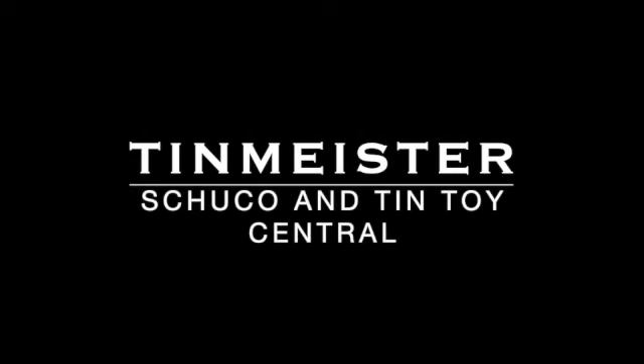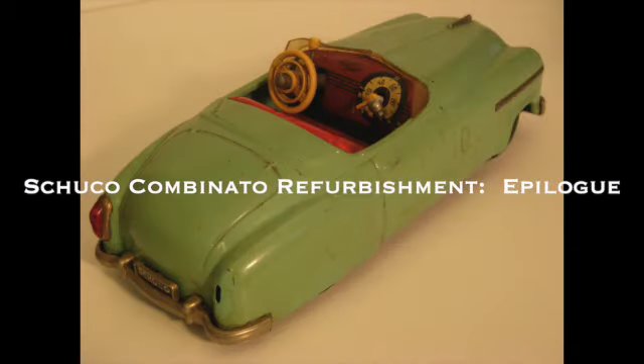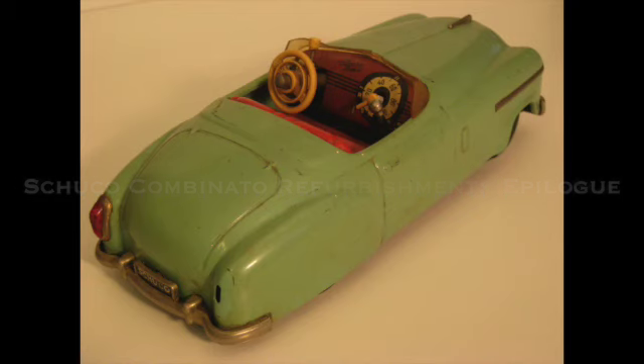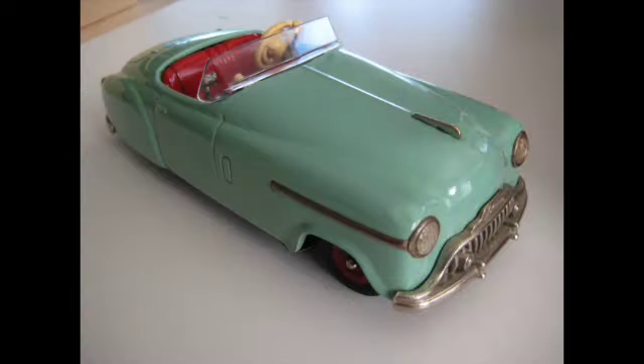Hi folks, this is the Tin Meister and I'd like to welcome all of our Shuko and Tin Toy fans to our epilogue to the three-part series of refurbishing, restoring, and repairing the Shuko Combinado 4003. This short video will take us through what it looked like before and what it looked like after we refurbished the car. I hope you enjoy it.